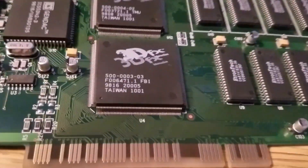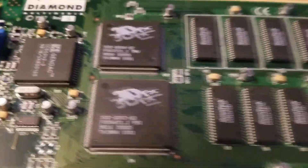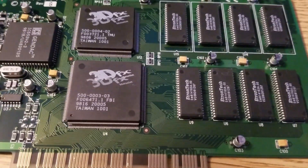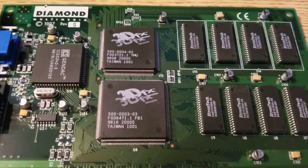On the bottom here is actually the main graphics processor, and the one above it is the texture mapping unit. This card has got 4 megabytes of RAM, as I mentioned — video memory — two of which go to the textures and the other two is for the video acceleration.